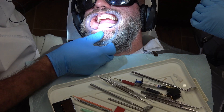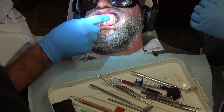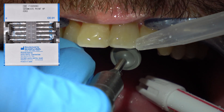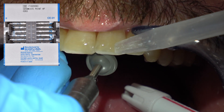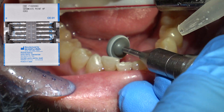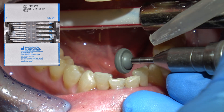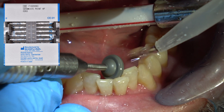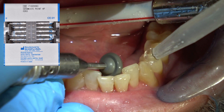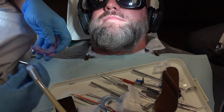How does your bite feel when you bite your teeth together, Charlie? Does that feel tall at all on the front teeth, or does that feel normal? Now, this is a Shofu rubber wheel — this is great for the palatal or lingual edges because it doesn't cut tooth. It really polishes that incisal palatal edge or the incisal lingual edge. How does that feel when you bite together? Pretty normal.